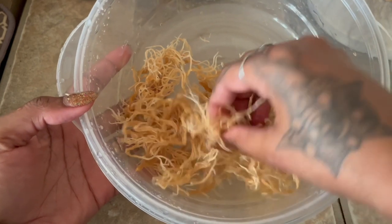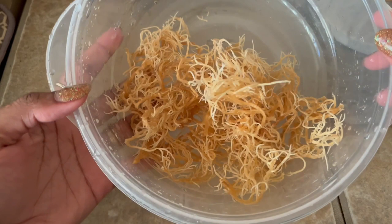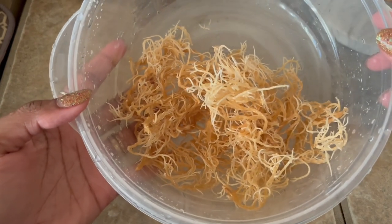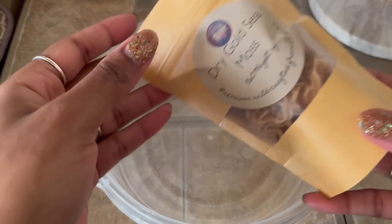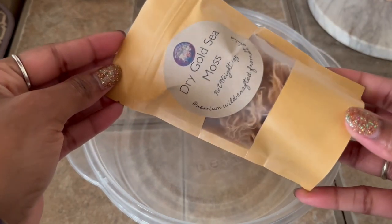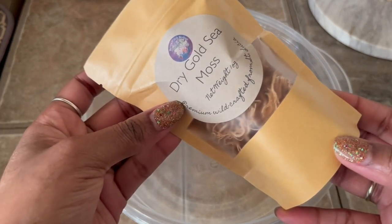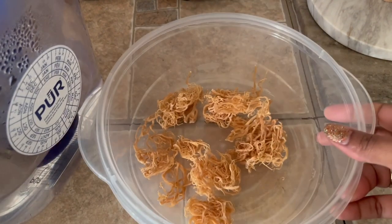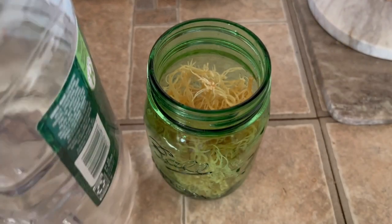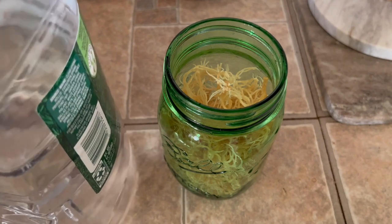You might be curious about trying sea moss but a little intimidated about making your own gel, and I am here to tell you that it's literally one of the easiest things you can do. To make a one-week supply of sea moss gel you need about one ounce by weight of a quality dry sea moss, like the gold sea moss from St. Lucia that I sell in the bodega, filtered water to wash your moss, one to two cups of spring water to make your gel, and a 16-ounce glass jar to put it in. That's it.